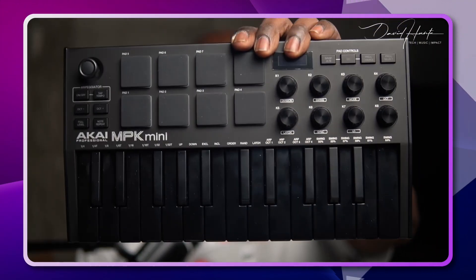Today I'm going to walk you through the simple steps to connect your MIDI keyboard to a Mac. Whether you're using it for the first time or just need a refresher, I've got you covered. In just a few minutes you'll be ready to start making music on your Mac with your MIDI keyboard fully connected and configured. Before we get started, let's make sure you have everything you need: a MIDI keyboard, USB cable, and of course your Mac. With everything in place, let's get to it.